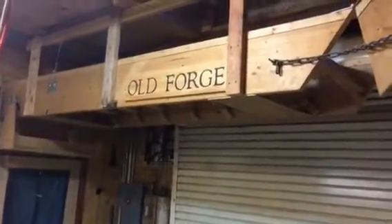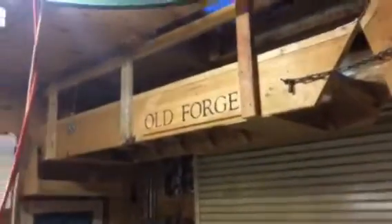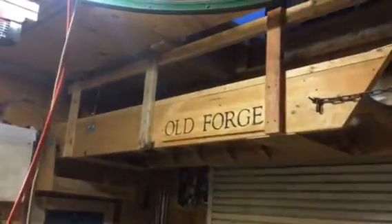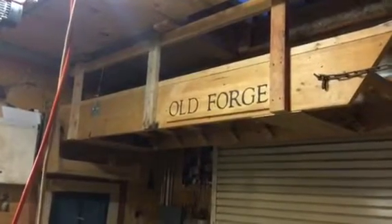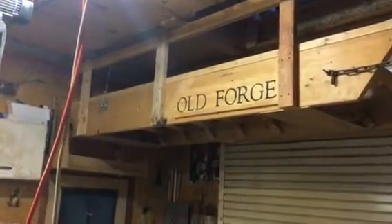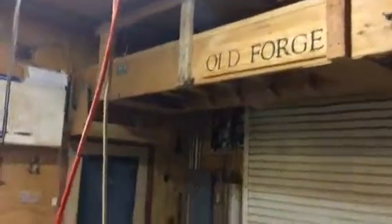This video is about the stairs in the garage. I built these stairs with counterweights upstairs so I have a full-size set of stairs and wouldn't have to have stairs in my way, to give a little more room in the shop itself.